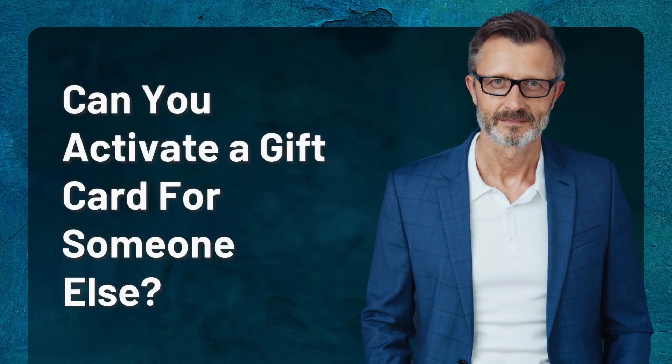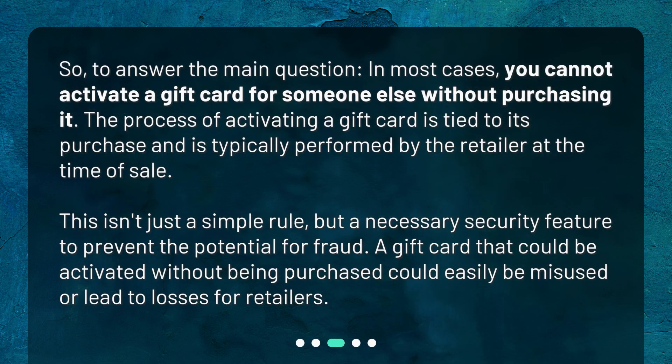So, to answer the main question: in most cases, you cannot activate a gift card for someone else without purchasing it. The process of activating a gift card is tied to its purchase and is typically performed by the retailer at the time of sale. This isn't just a simple rule, but a necessary security feature to prevent fraud. A gift card that could be activated without being purchased could easily be misused or lead to losses for retailers.